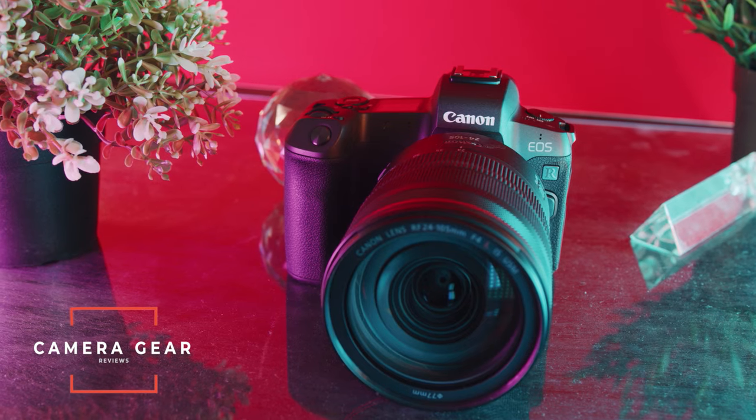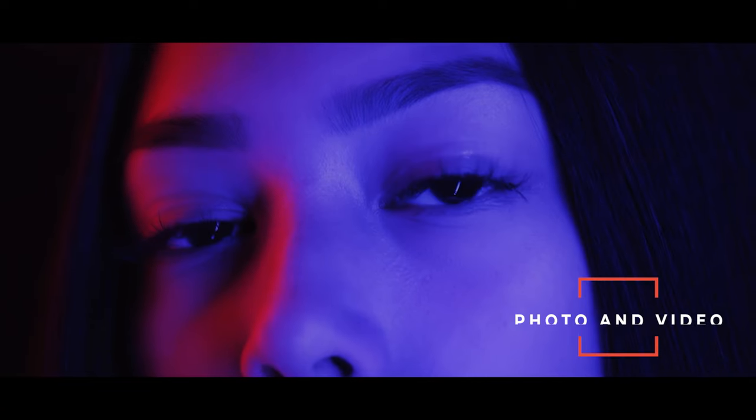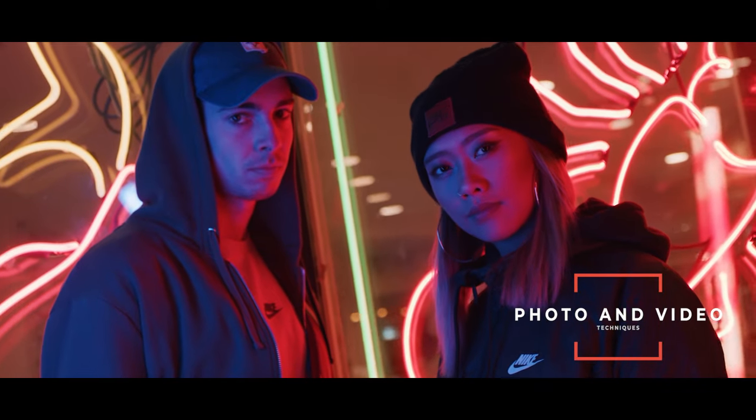By the way, if you're new to the channel, my name is River. I'm a professional director and cinematographer. So when I review a camera, I do an in-depth review that's worth your time — packed with information so it makes sense to watch all the way through. We cover anything and everything to do with cameras on this channel, from beginner cameras to high-end professional cameras, plus teaching you how to make better photos and videos every day.